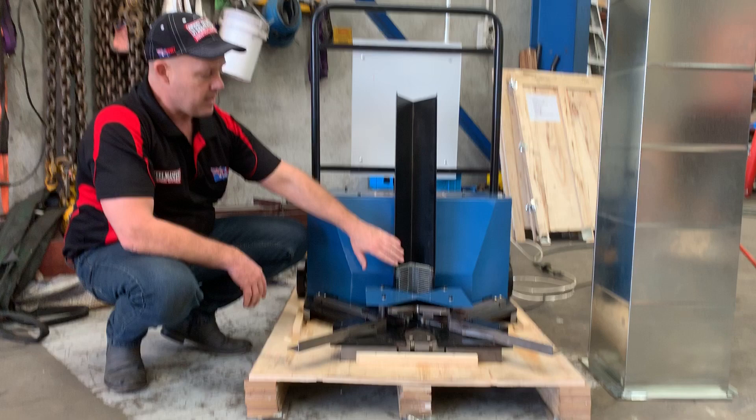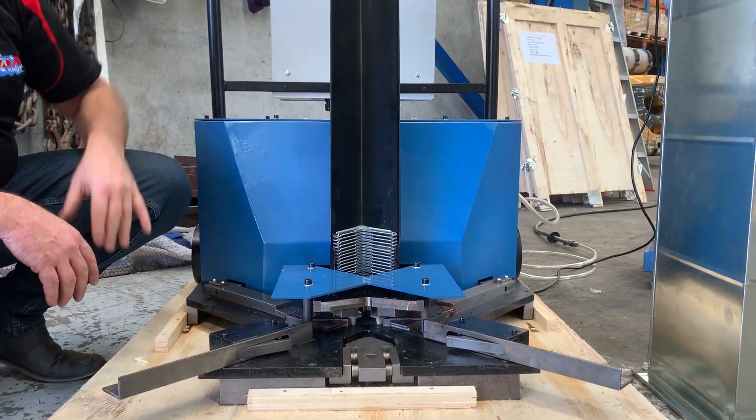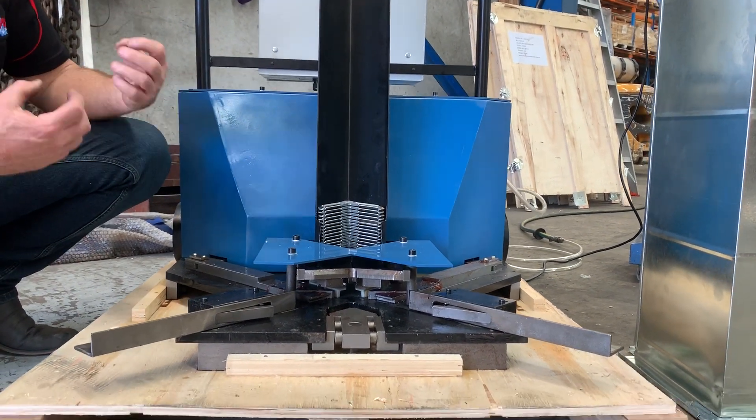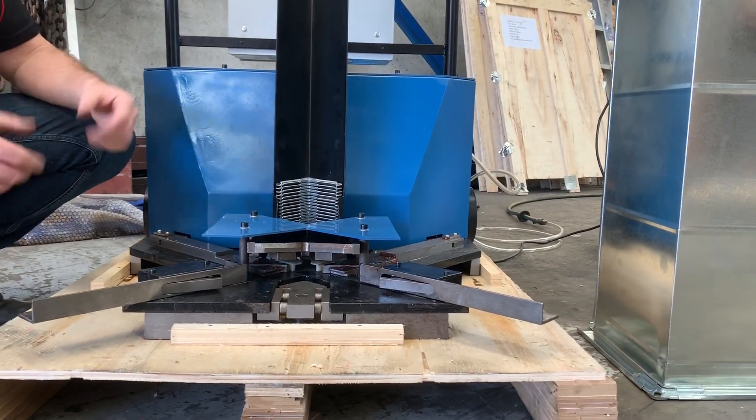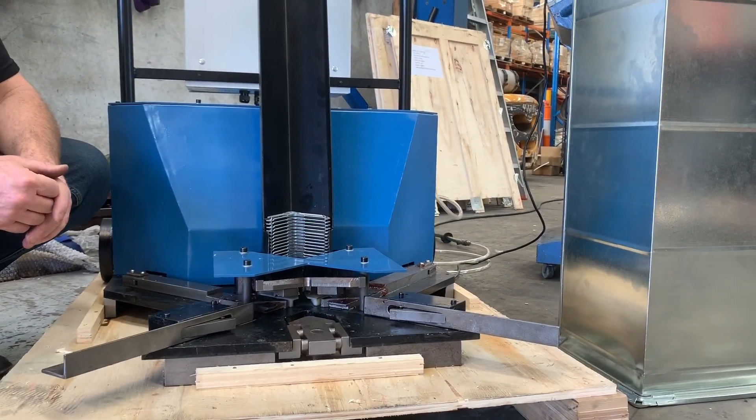It has a cartridge system here, so you simply stack up your TDF corners and, as I said, you put your corner in there and it's very simple — inserts, clamps, turn around and keep going all day long. So it makes a very mundane application very, very simple and easy to use.